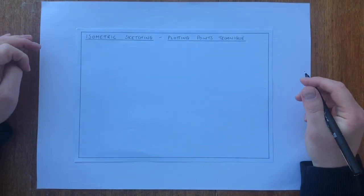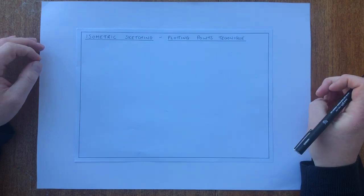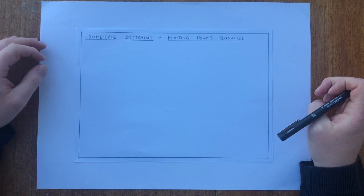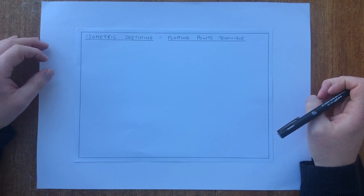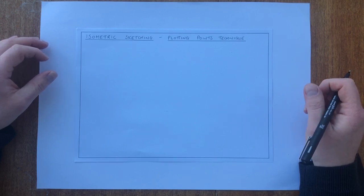Welcome, and today we're going to look at the isometric sketching technique in more detail, and we're going to look at the plotting points technique. Before we start, we need to remember what isometric drawing is — these are drawings where we've got diagonal lines drawn at 30 degrees.